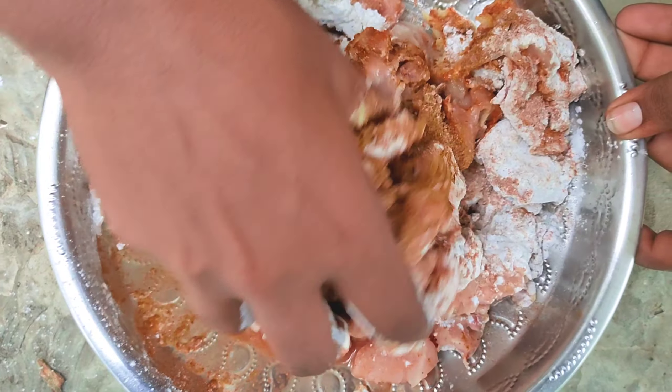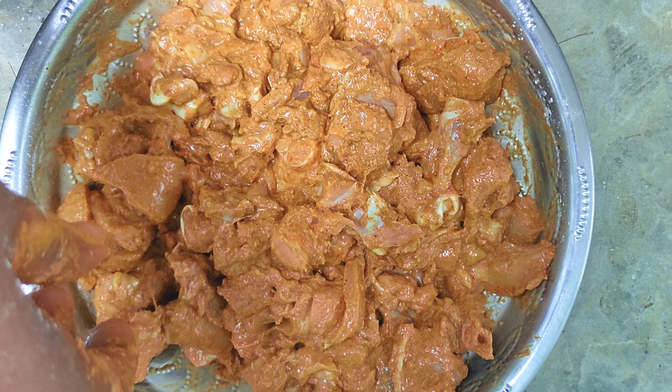Let it rip. When you cut it off, make it loose.